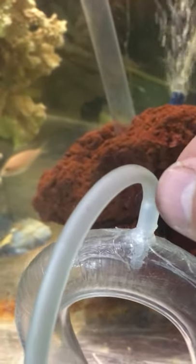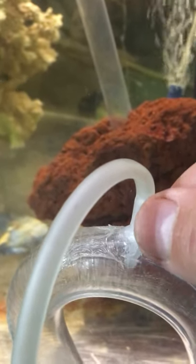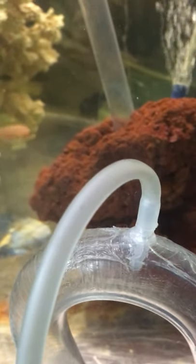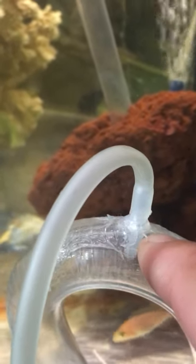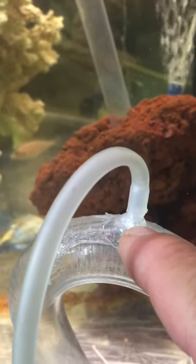Once it's dried, you're going to get an air tube and put that air tube nice and gently right over the nipple. Once it's nice and tight where you can't push it anymore, that's where you should leave it. Don't try to force it, otherwise you're going to loosen the silicone and you're going to have an air leak.